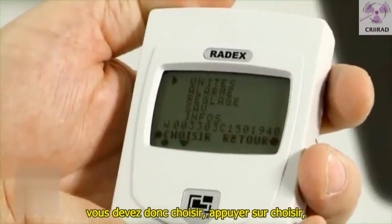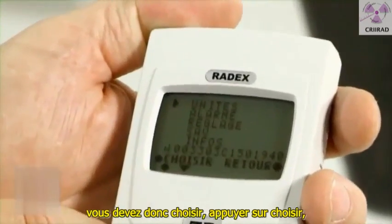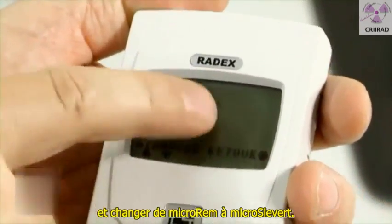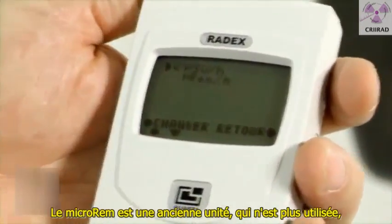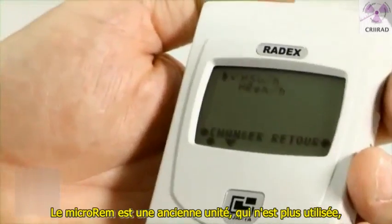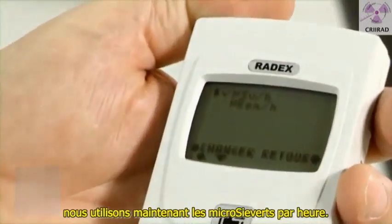You would have to press the button, choose, and change from micro-sievert to micro-REM. Micro-REM is an old unit which is never used anymore. Now we use micro-sievert per hour.